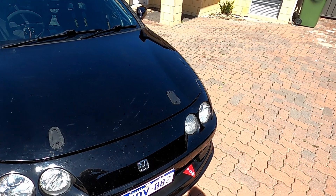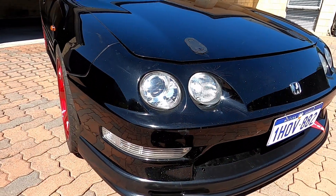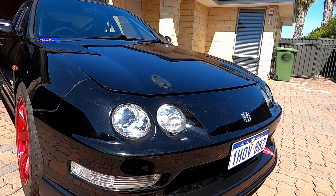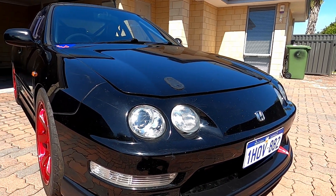Also had some bonnet catchers put in — just some aero catchers. They actually don't sit down quite far enough so there's a small gap in the front of the bonnet. It lines up well with the guards but not quite with the bumper, so I'll just put some rubber weather strip along there to hide that gap somewhat.